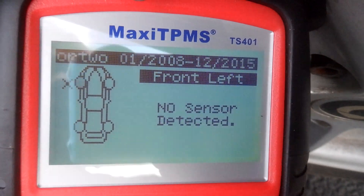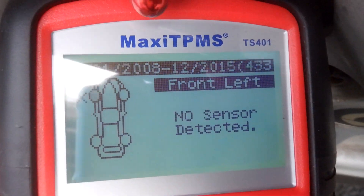So no sensor detected on this one, because the battery is dead, probably. I'm going to go over to the next one.